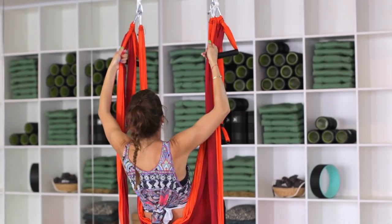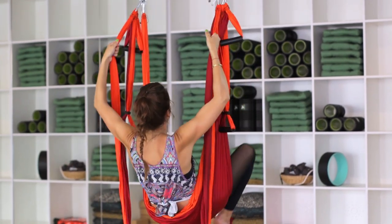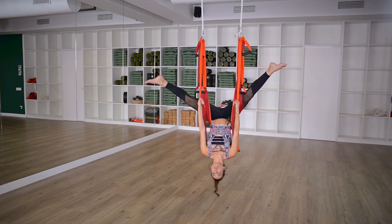To come up, first grab hold of the long handles, then take your legs straight out into that V, and then come all the way down.